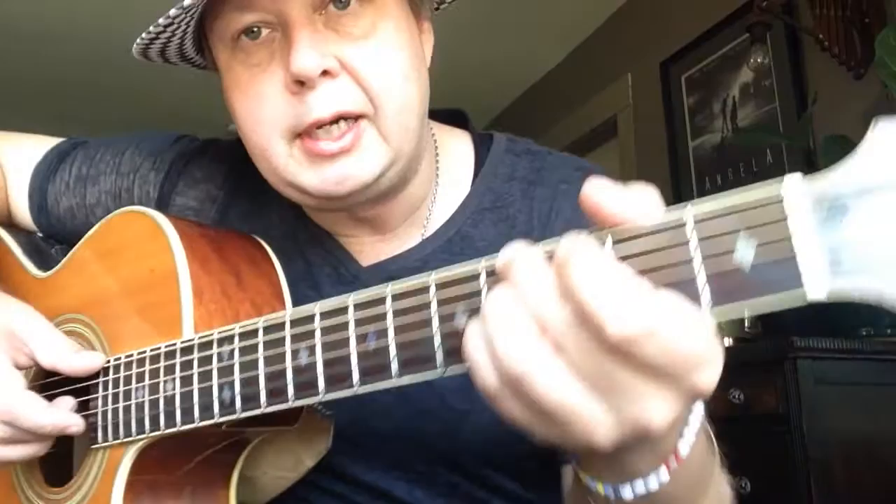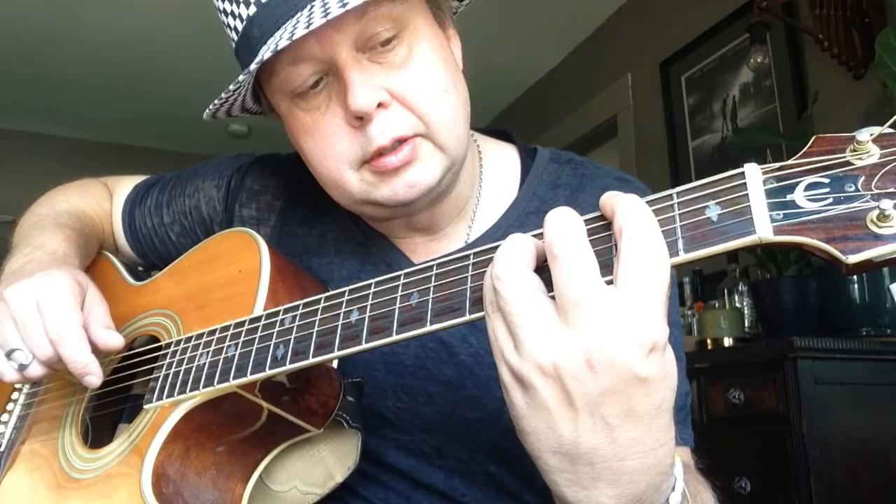Then we have an E over that same B chord. So we have, so far, A flat, B, and then hit the open E string over that B, and then F sharp. And you keep those fingers the whole time. So you just move the bass around, basically.